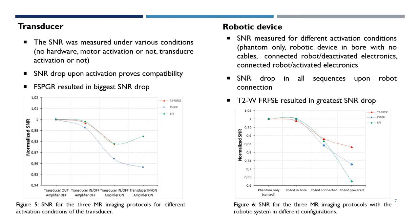As far as the robotic device, there was an SNR drop in all sequences upon robot connection, with the T2-weighted FR-FSE resulting in the greatest drop.